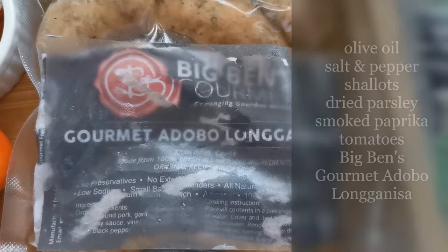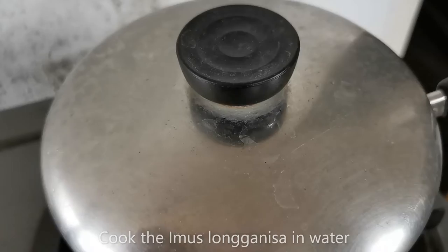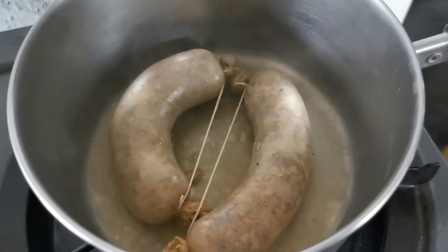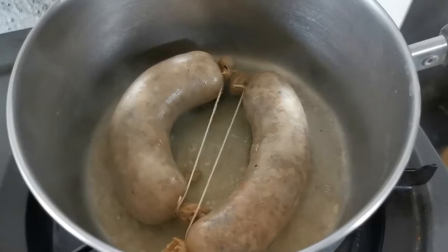The first thing to do is to cook your Imus Longganisa. The technique in cooking Imus Longganisa is that you don't fry it right away. You put it on a saucepan and put some water and you let it boil for about 15 to 20 minutes. And then you decide later on if you want to add some more oil. But look at that — there's oil coming from inside the Longganisa.